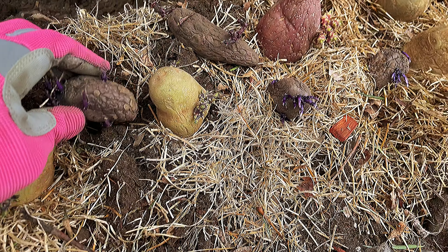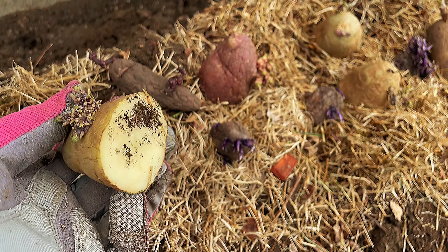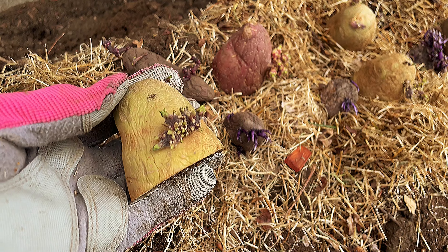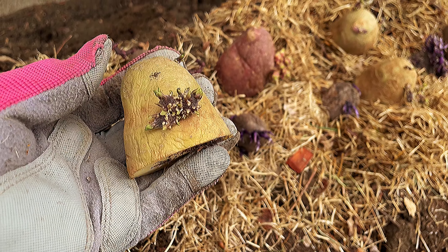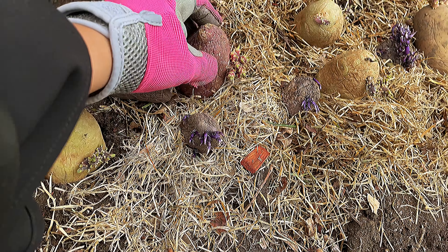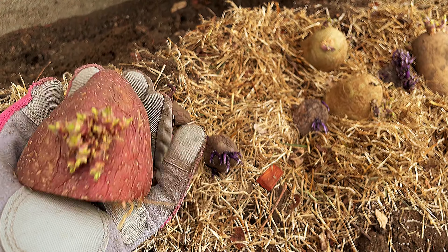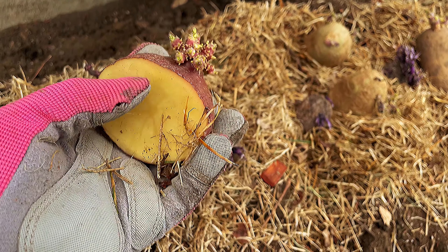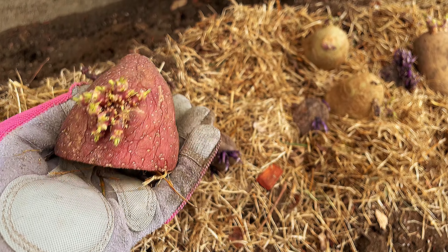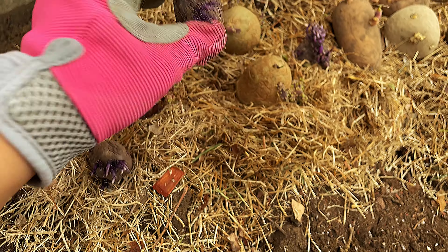This is Yukon Gold and this is what is inside of the Yukon Gold. For the Blue Russian — if you want to plant more and multiply, just cut in half. Some are whole, that's fine too. This one is the Red Poncha but has a yellowish flesh. And this is the Blue Russian.